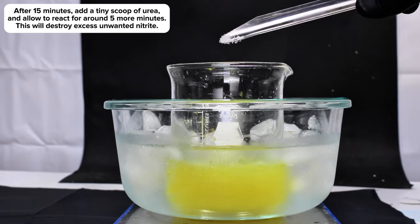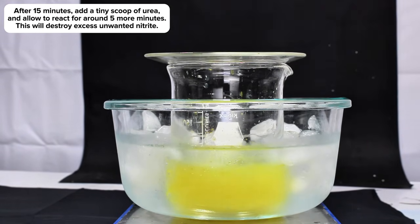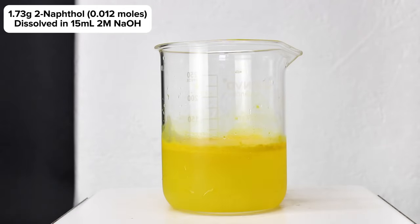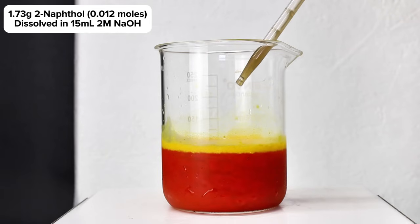Once the mixture had about 15 minutes to sit and react, I went ahead and added around a quarter gram of urea to destroy any excess nitrate. This was allowed to react for another 5 minutes before slowly adding 1.73 grams of 2-naphthol dissolved in 15 milliliters of 2 molar sodium hydroxide, which will immediately react forming a dense red precipitate of para-red.